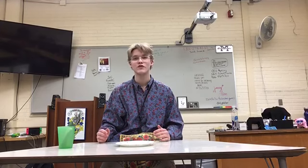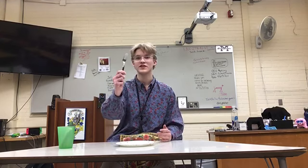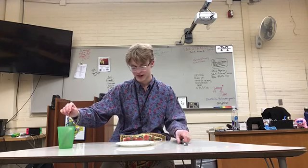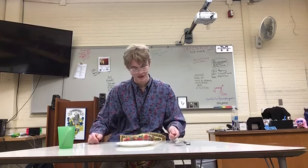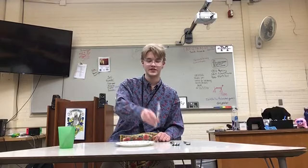A good rule of thumb is to work outside in for courses. For the salad fork, you would look to the far left — since salad would be the first course, you'd work outside in. The salad fork goes to the far left, the dinner fork goes right here, and the dinner knife goes right here. You'll use the same knife for everything.